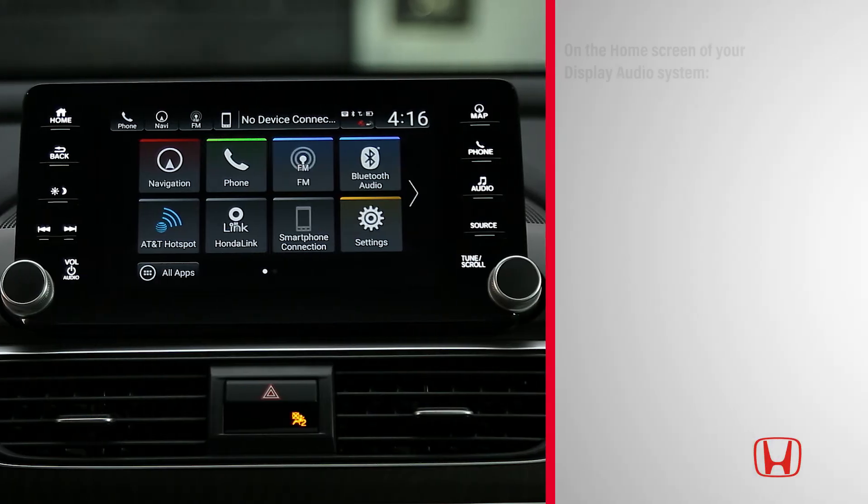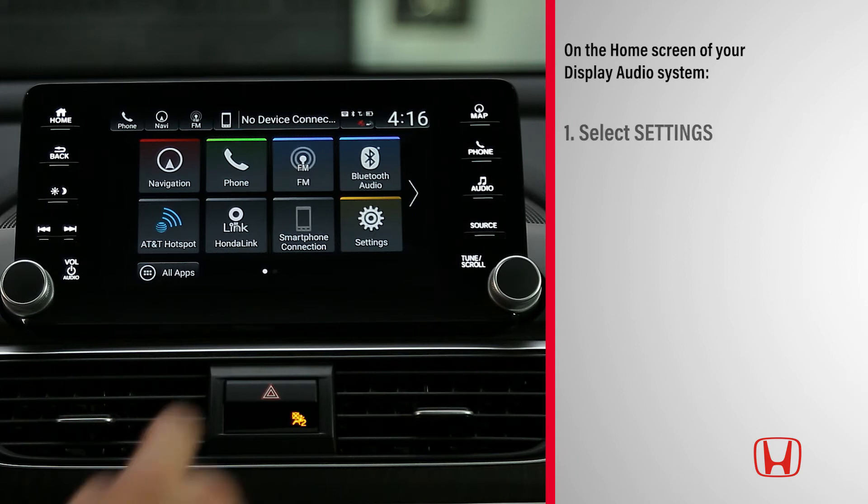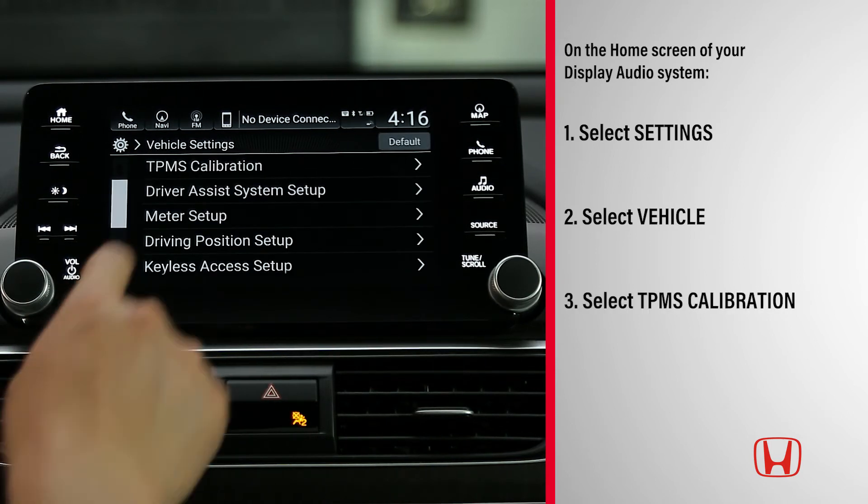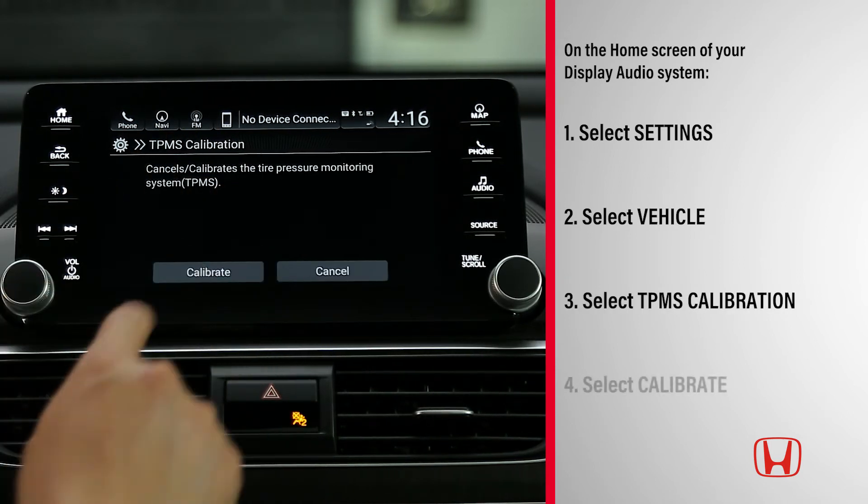On the home screen of your display audio system, select Settings from the main menu, then select Vehicle, followed by TPMS Calibration, and then select Calibrate.